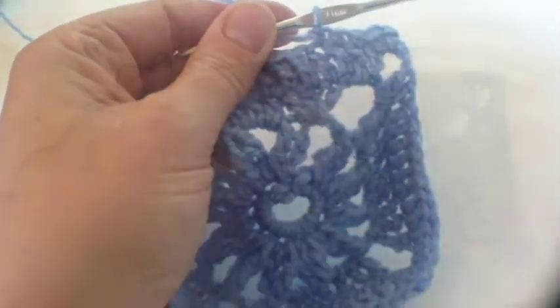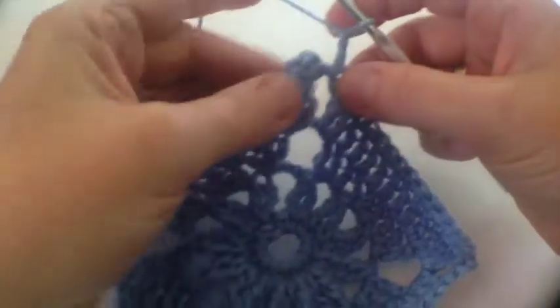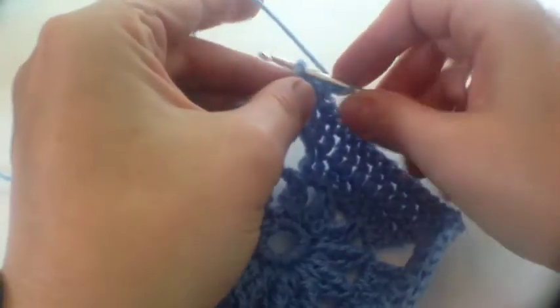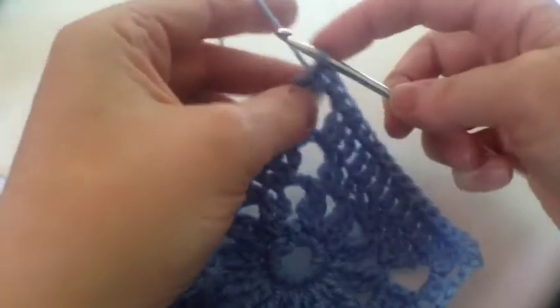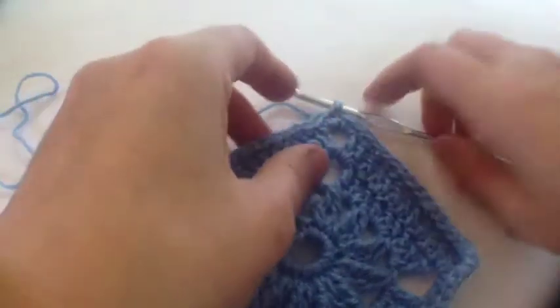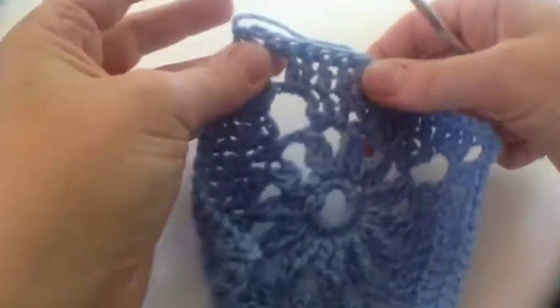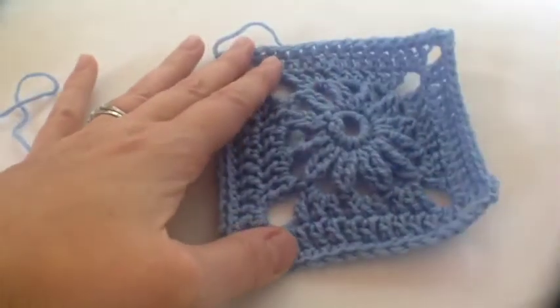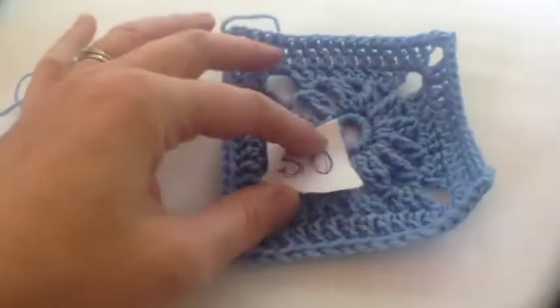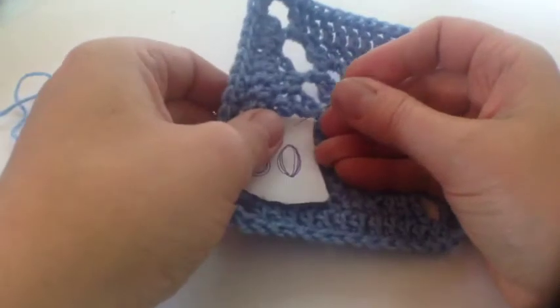Thirteen is lucky for some - keep going down the row doing double crochets. At the end of this last bit you do two chain and join it to the top and fasten off. That bit was all nice and calm - the last two rows. And don't forget to label your square! I can't believe we've done 50 already - 50 of these things!